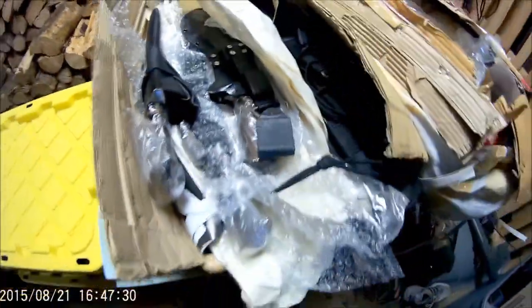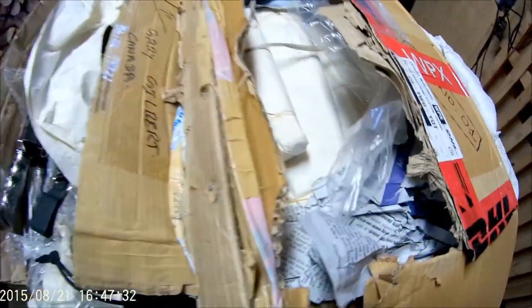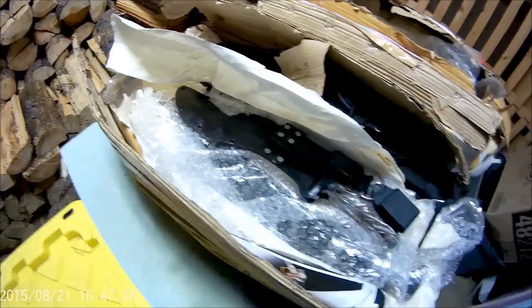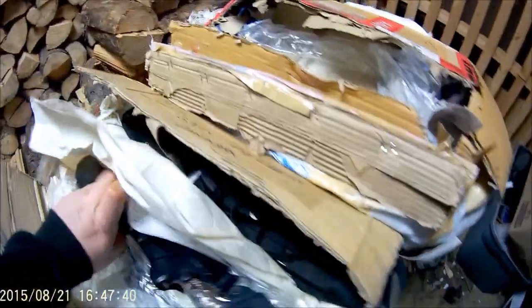Okay, so here we are again. This is mail call part two. And as you can see, I've already opened them and many can guess just what's going on already without even getting much into it.